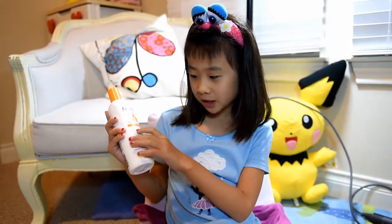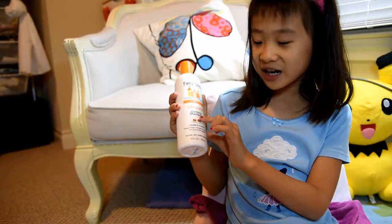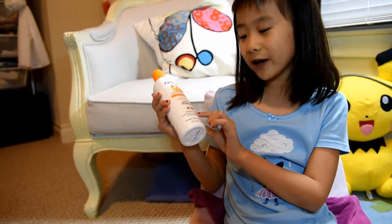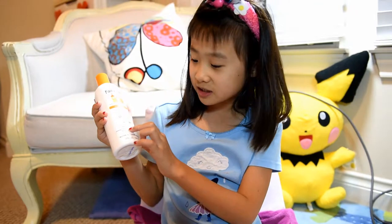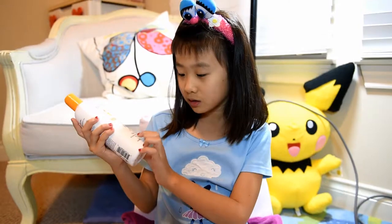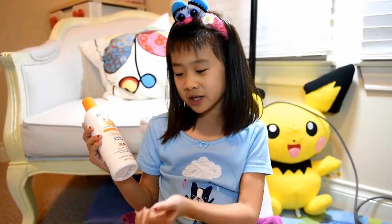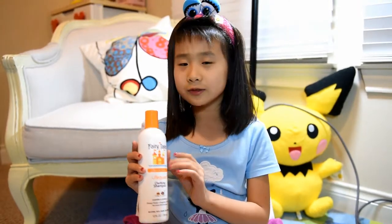Go to Fairy Tales Sun and Swim Lifeguard Clarifying Shampoo and you will find it. On the bottom it says grapefruit oil, no more turning green, and orange flower — so these basically tell you almost what it's made of. Thank you for watching my video, bye! And don't forget, please subscribe.